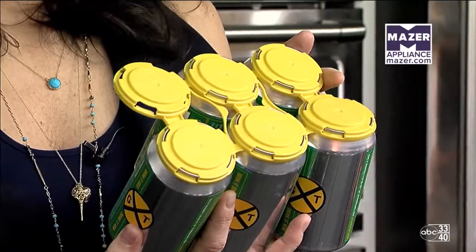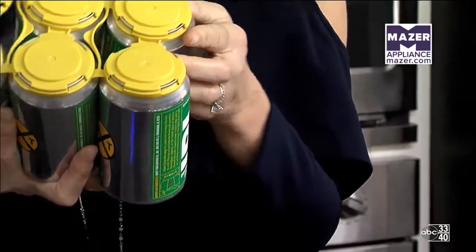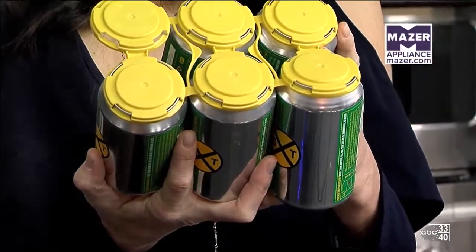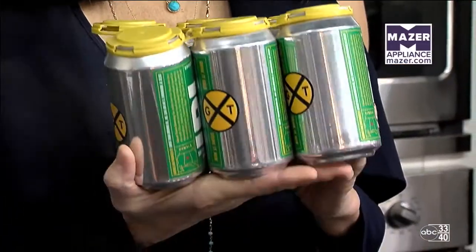Ghost Train? They're a local brewery over on the south side — we're partnering with them. They make it right there; you can go there and see them make it and taste it. Try Saturday so you have Sunday to recuperate.